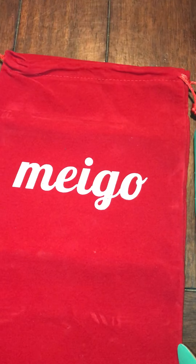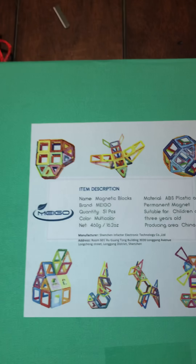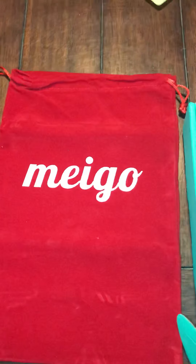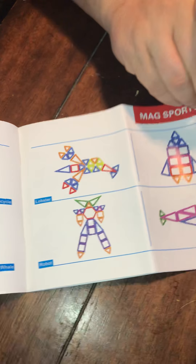Today we are doing a review of Miego Magnetic Blocks for Kids. They're a magnetic tile set — 3D magnetic building blocks. They came in this green box and it comes with a red velvet carry bag. It also comes with this book which gives you other things that you can purchase as well as things that you can make out of the blocks themselves.